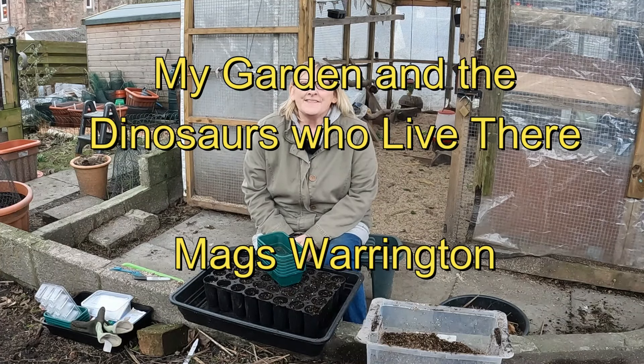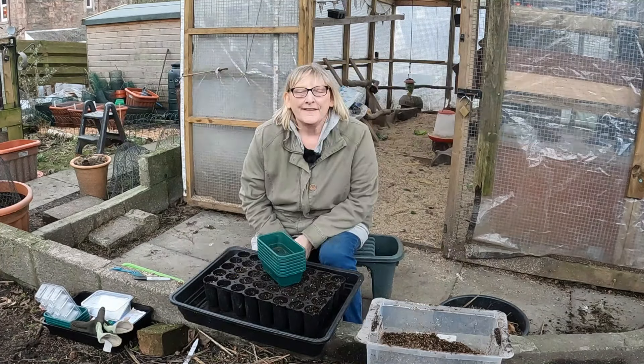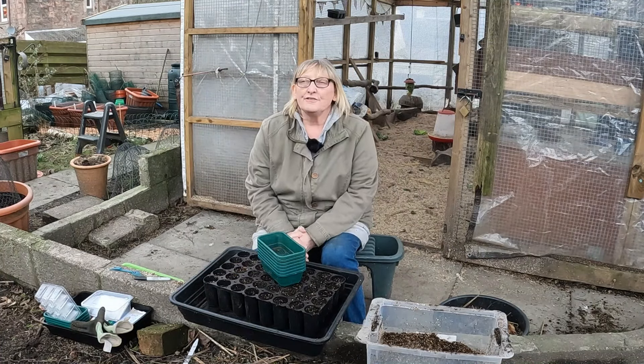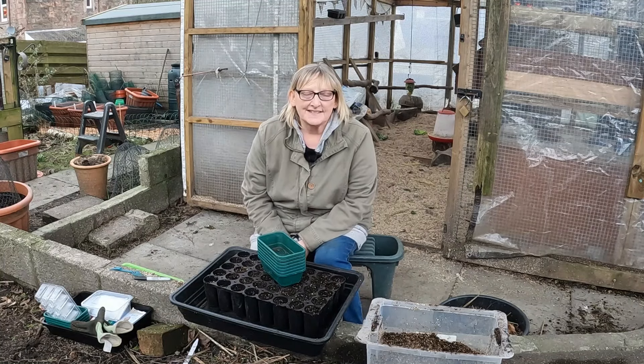Hello and welcome to my garden and the dinosaurs who live there. We are on the 28th of January. It's actually really mild, it's about 11 degrees C here today.